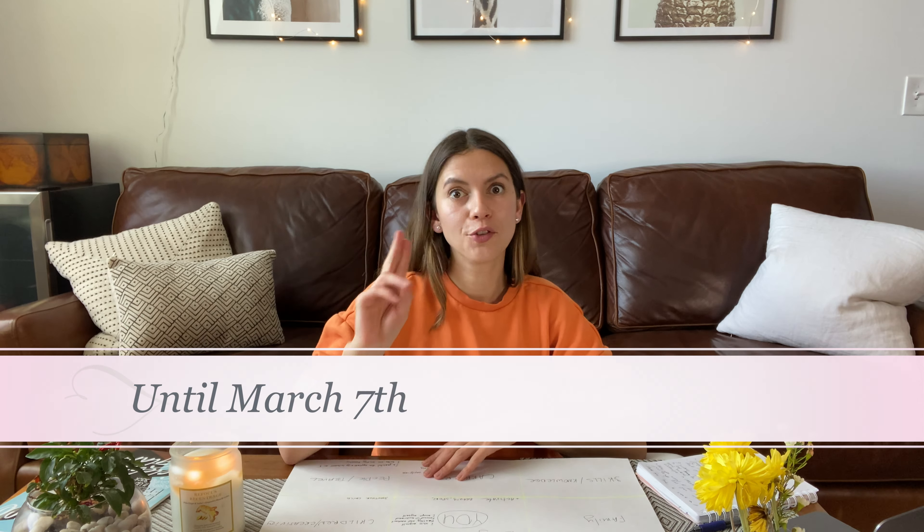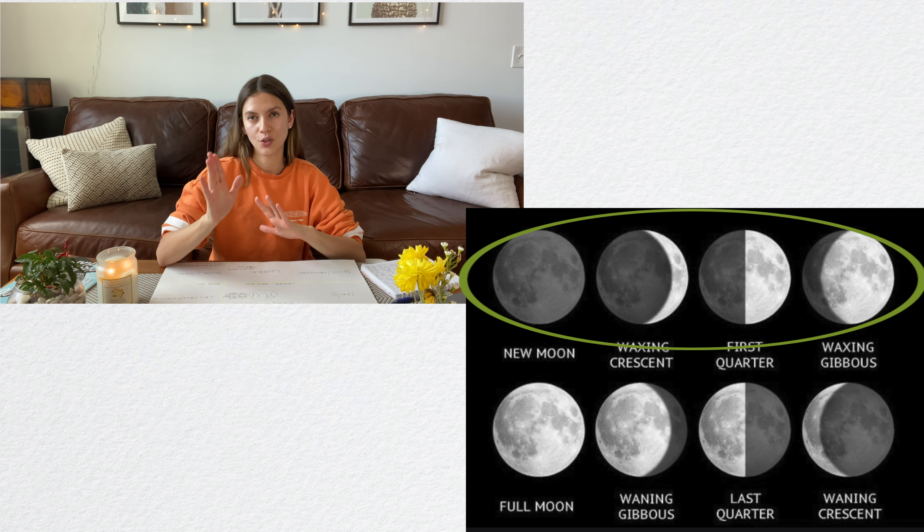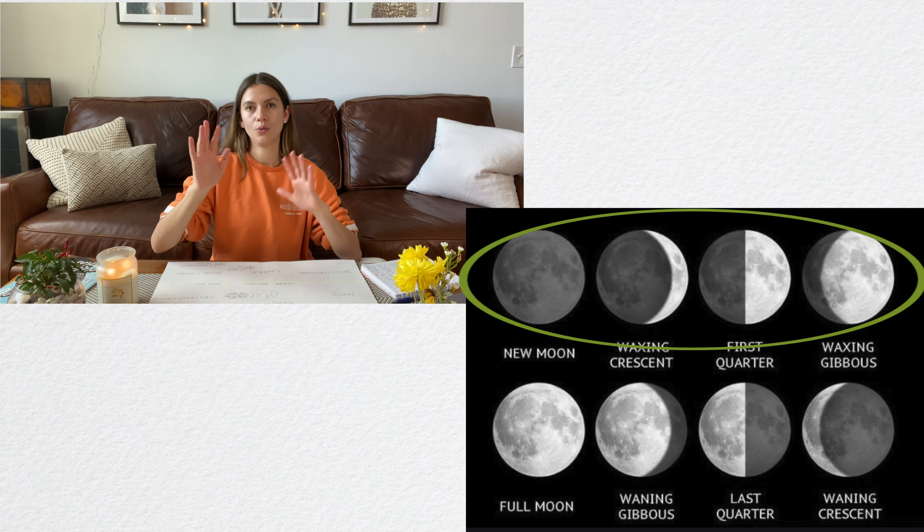Let me show you the size of the board that I personally like to work with. I get it from CVS and I think this size is perfect — it's not too big and it's not too small. When you work with a size that is smaller than this, you literally have to limit yourself; you don't have enough space in every single sector, so everything looks super chaotic, and that's a big no-no when you work on vision boards.